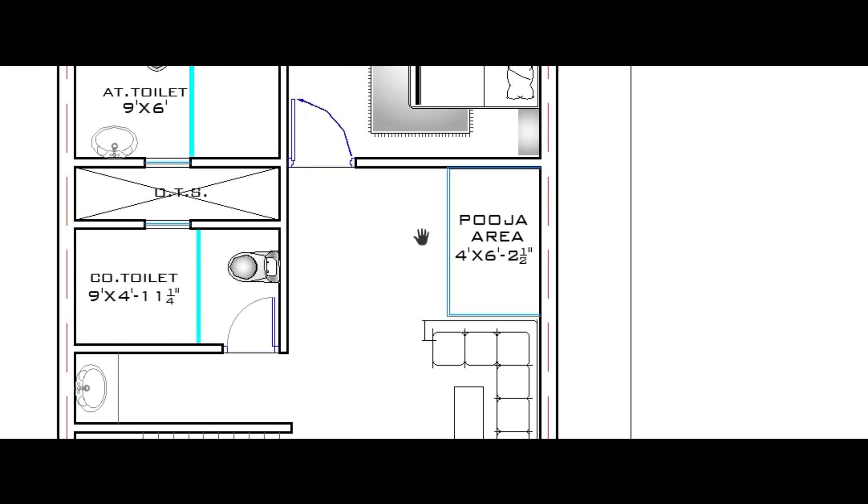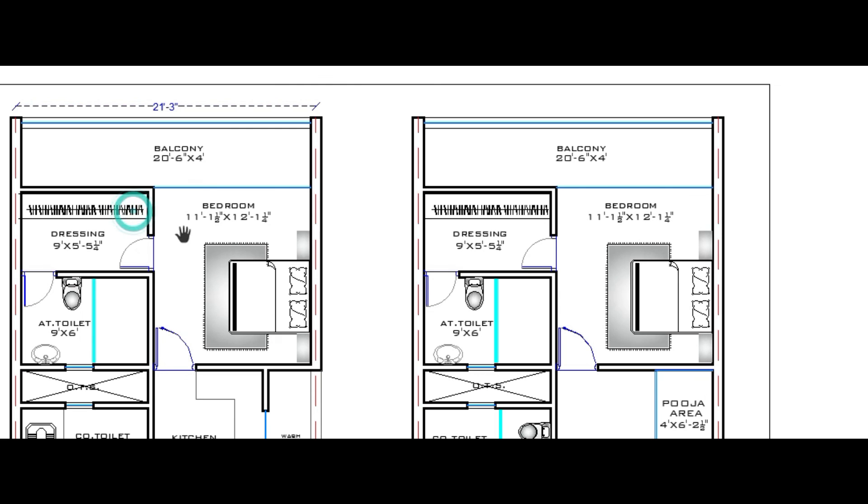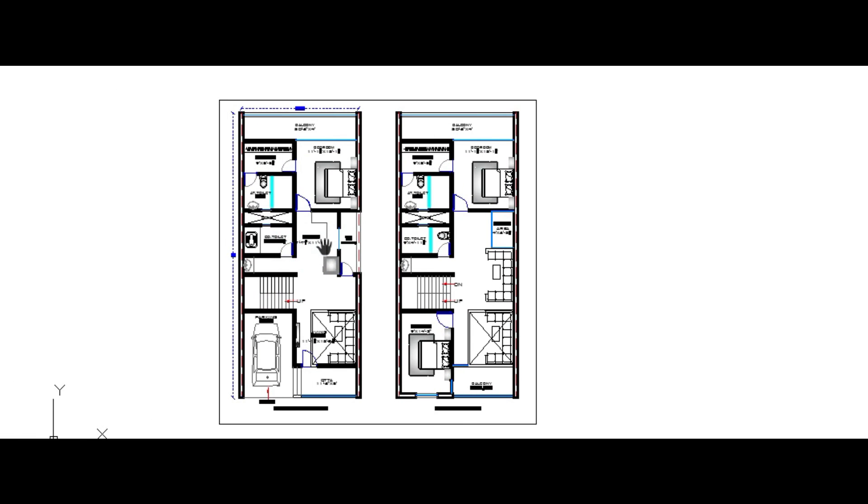The layout here mirrors the ground floor level. At the back of this space is the puja room, and the space on the ground floor that was a balcony is also used as a balcony space here on the first floor.